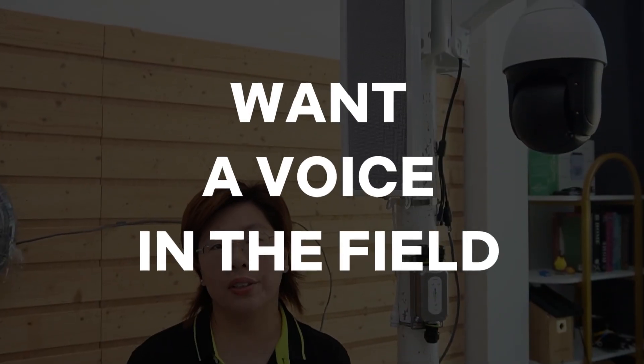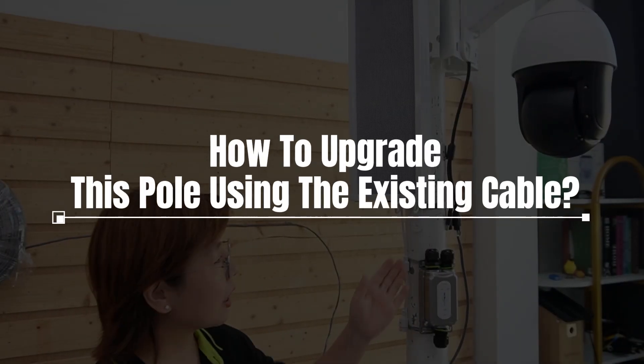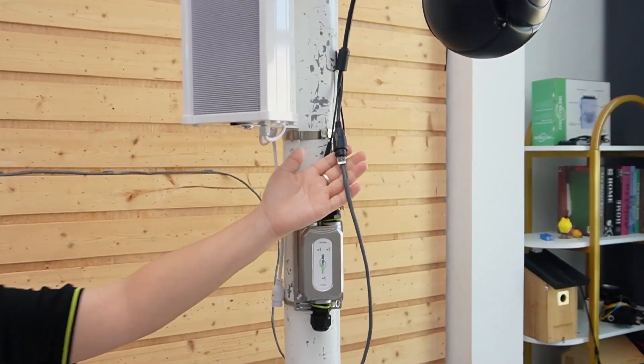But the security team wants more than video. They want a voice in the field: pre-recorded warnings, live announcements, and even two-way voice audio in some spots. So running a second cable or new AC line to every pole would be expensive. Instead, we're going to upgrade this pole using the cable we already have — this 100-meter cable.